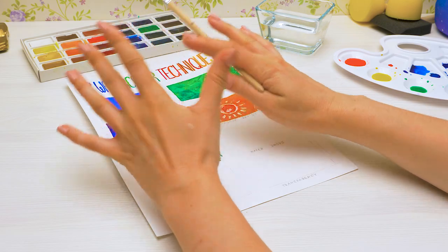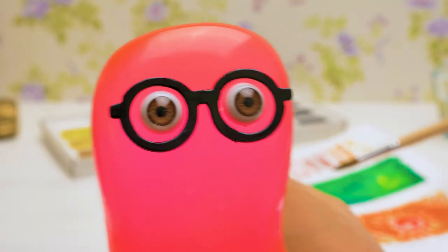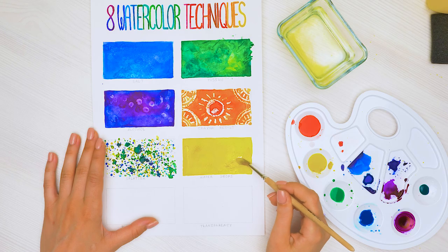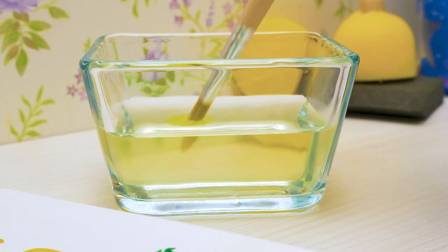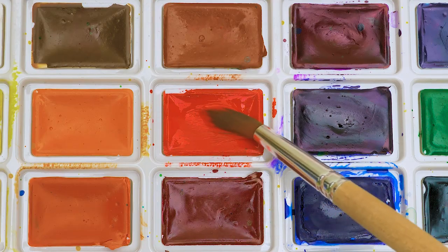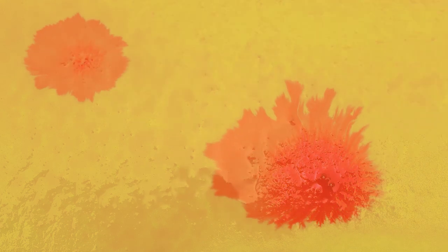The sixth technique is simply mesmerizing. You just need a brush, some water, and watercolors. Let's start with the base color — I'll take yellow, so happy and sunny! And while it's still wet, let's take another color — red! Carefully drip it a few times on the wet drawing. You need patience here, so go slowly. Oh, it's as if the fire flowers are blooming!